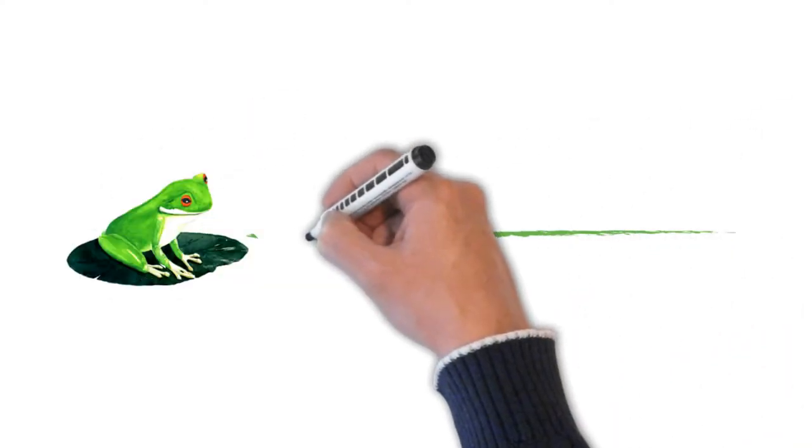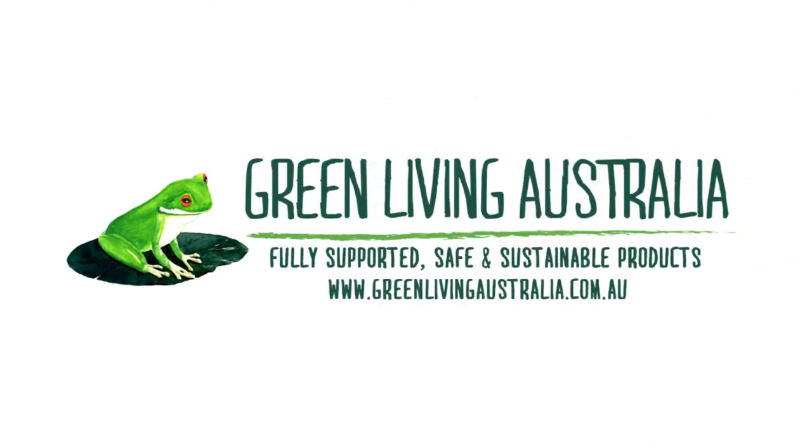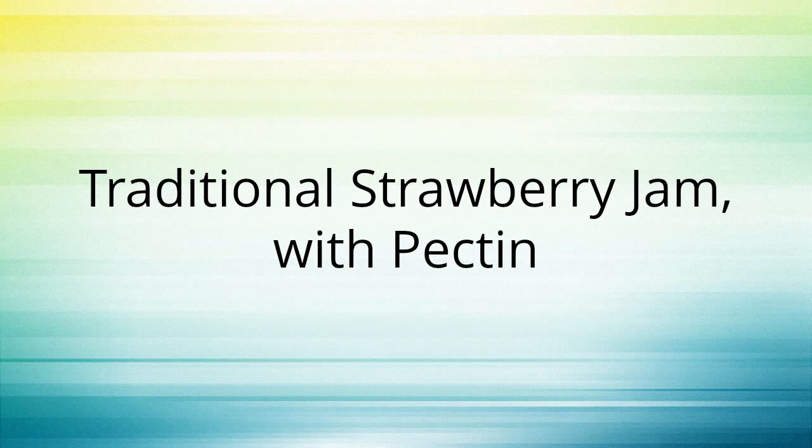Let's make jam! Traditional Strawberry Jam with Pectin.